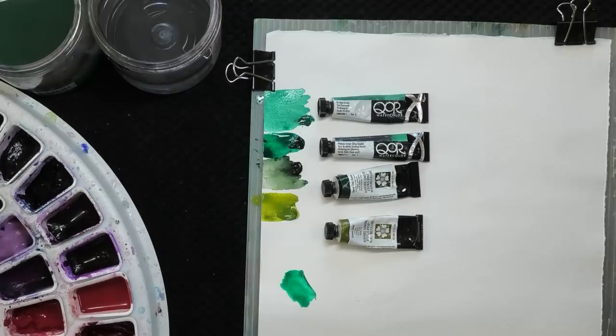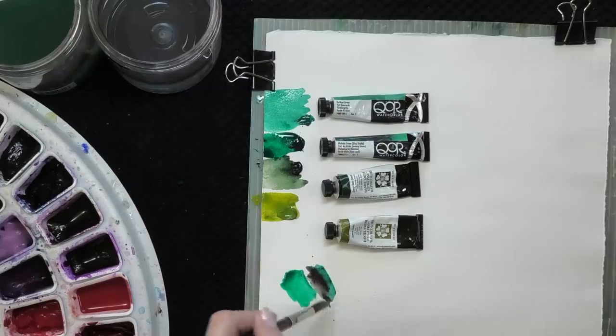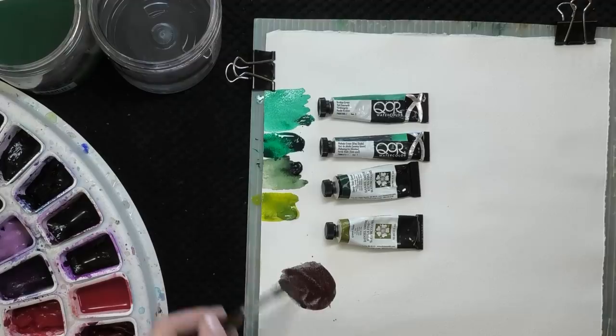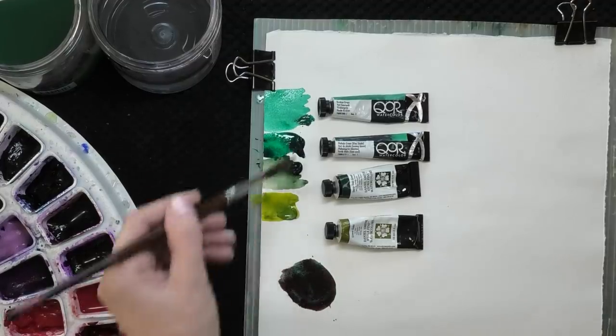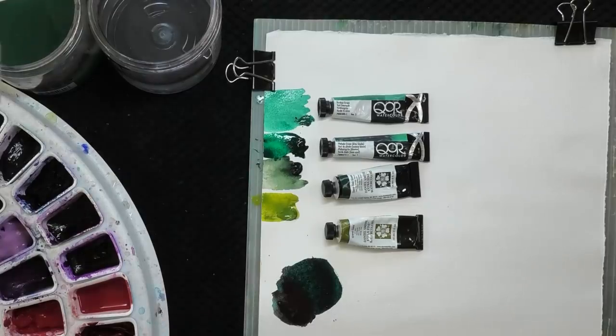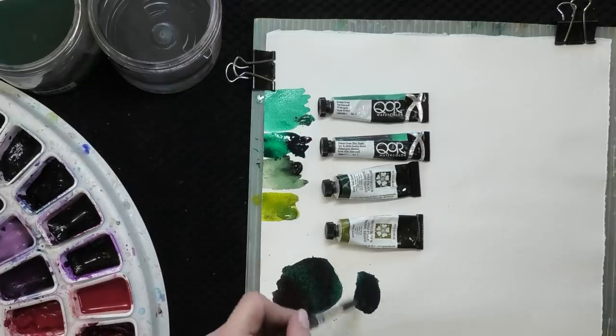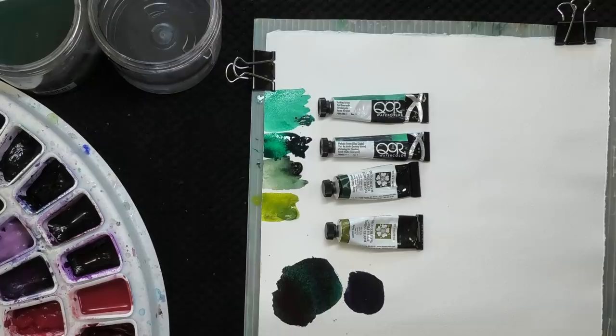Phthalo green you can mix with red to get a new black. We're going to use pyrrole red. If I grab a little bit of phthalo green and a little bit of pyrrole red and start mixing — a little more green if the color looks too warm, you add the cool; if it looks too cool, you add the warm. It's just as simple as that when you're trying to mix that neutral. There we get our black. You can also use a magenta — it's going to be a cooler dark because the magenta is a cooler red and the phthalo green is a cooler green.